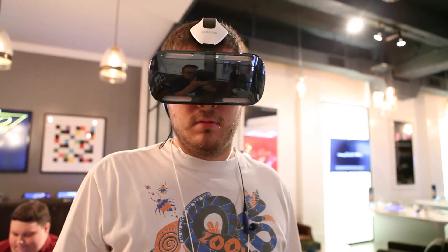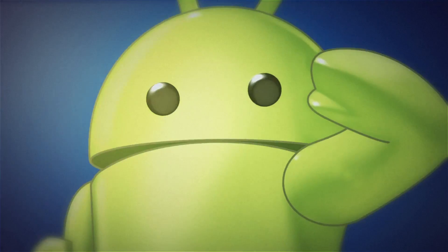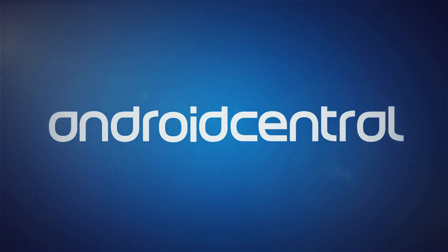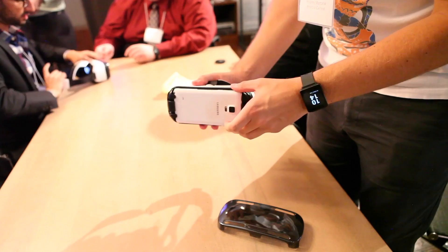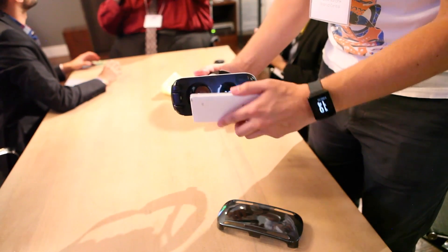This is Phil with AndroidCentral.com, and that's Andrew with the Samsung Gear VR. Samsung has teamed up with Oculus for the Gear VR, and it's basically a visor powered by the brand new Note 4.